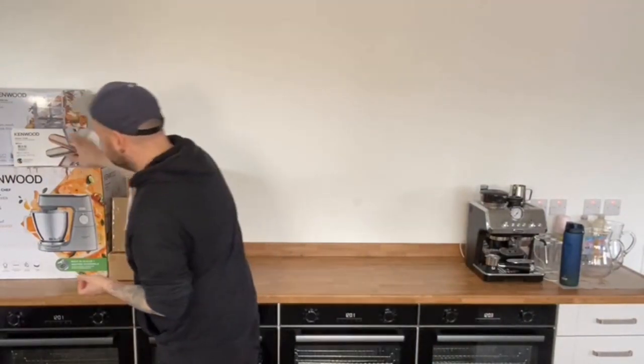Most of you probably already know that I am a Kenwood brand ambassador and the school itself is a Kenwood brand partner, and they've very kindly sent me some new products to use here in the school. One of them I've used before when I did a roadshow with them, and one of them is absolutely brand new and I haven't even seen it in person yet, so I'm very excited about that.